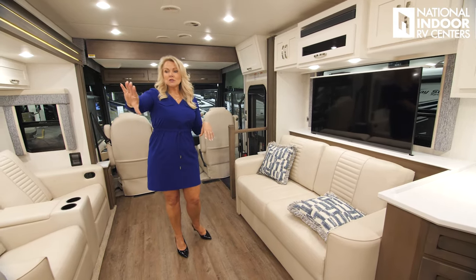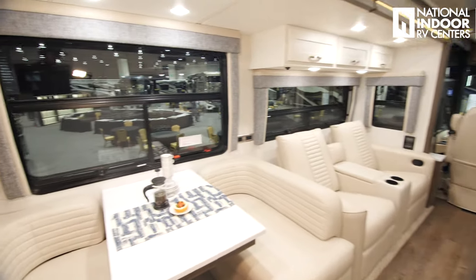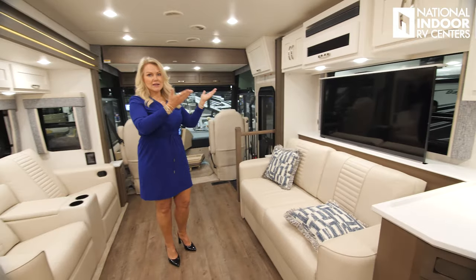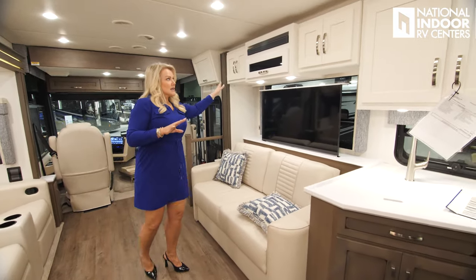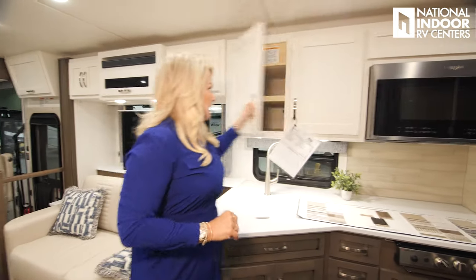You'll also notice the bigger windows. Love this TV on the lift — you can bring that TV up if you just want to enjoy the outdoors, then put it back down. Nice storage above the sofa, and then moving into the kitchen.